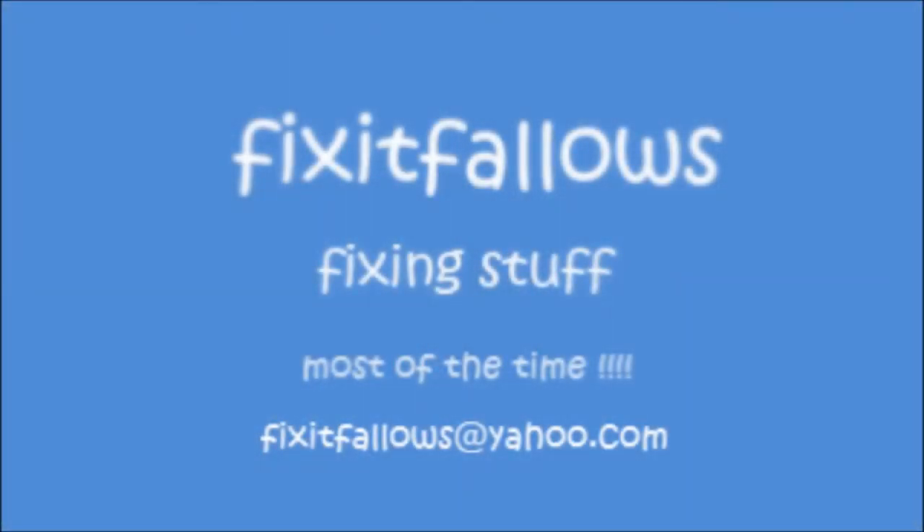So thank you for watching. If you liked the video, please give it a thumbs up. And as ever, if you want to, subscribe. I'll look forward to seeing you again in my next video. Bye.